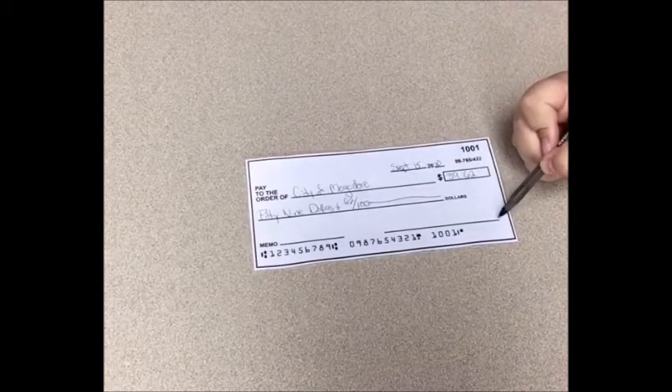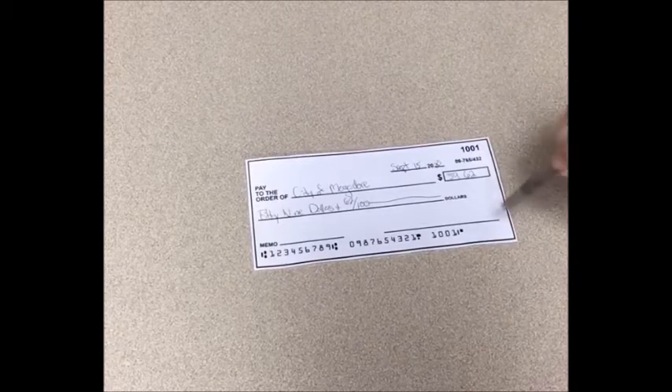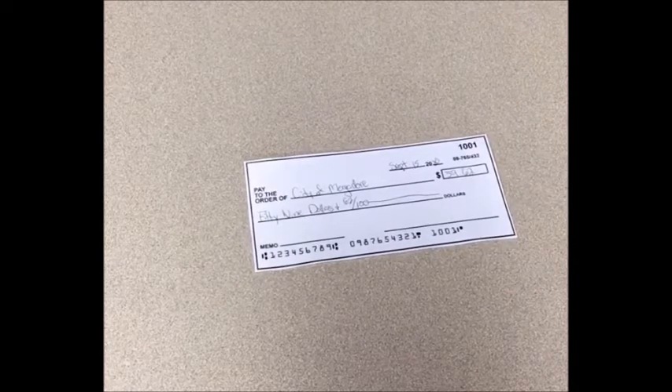In the bottom right hand corner there's a line with nothing written on it — that is the line for your signature. You sign the check there, which endorses it, meaning you have signed off on the money being okay to come out of your account. With your signature there, that's the only way the money can come out. They call it endorsing — it's the a-okay for the money to leave your account.